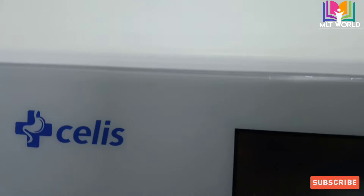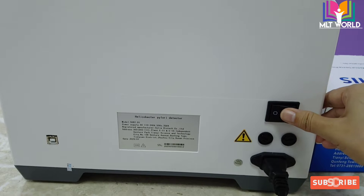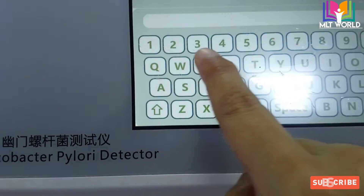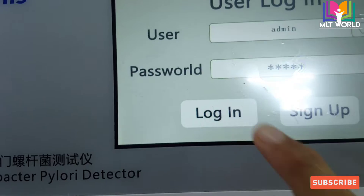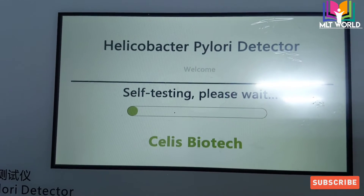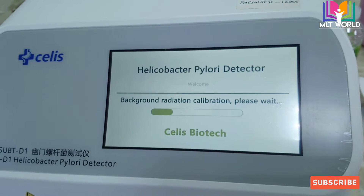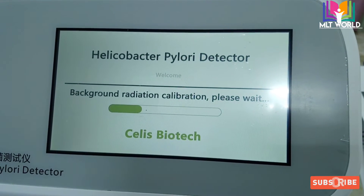Welcome back to MLT World. Today I will show you the machine for the H. pylori detector, done by urea breath test. This is the back side of the machine. We call it the helicobacter detector machine, or urea breath test machine. When we launch the machine we have to enter the username and ID. This machine is from China. When the light turns on it means the machine is on. When first switched on, it will go to self-testing, which will take some time.